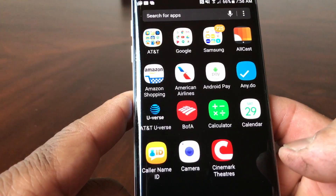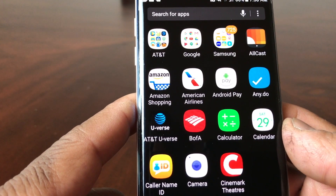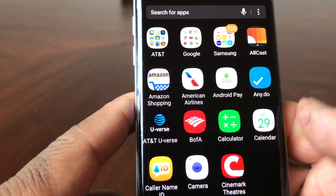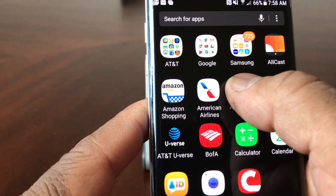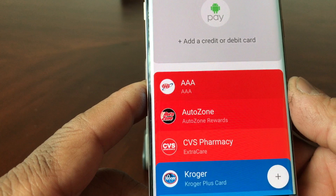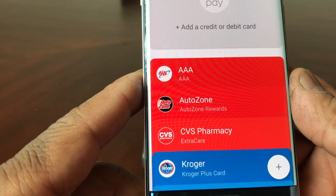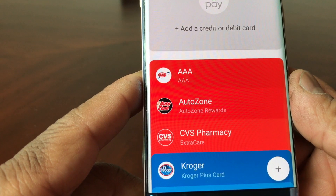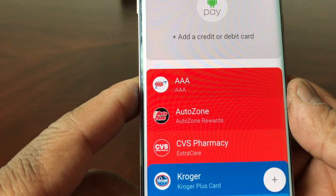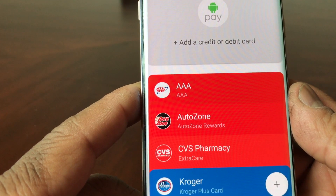The first thing you need to do is go to your Android Pay app. If you don't have it on your device, you can go to the Google Play Store and load it from there. Here's our Android Pay app — we're going to go ahead and open it up. Once it's open, you can see I've already added some reward cards from places such as AutoZone, Kroger's, CVS, and AAA. But today we mainly want to show you how to add a debit card, which is probably the card you'll use the most.